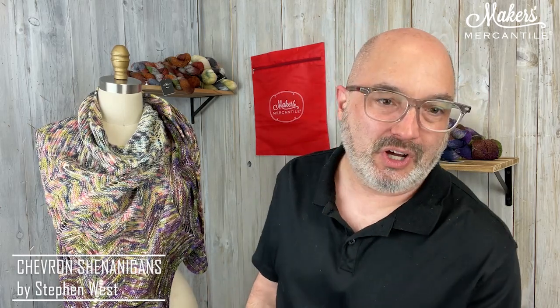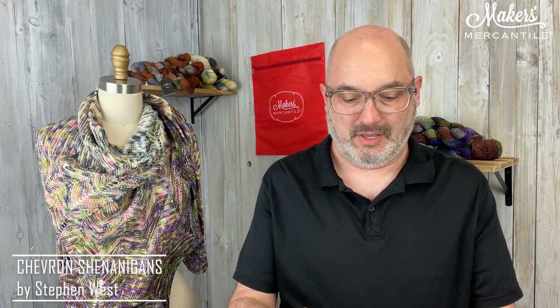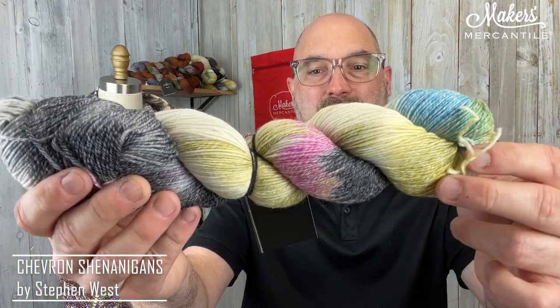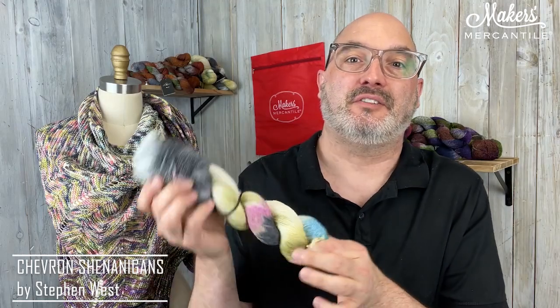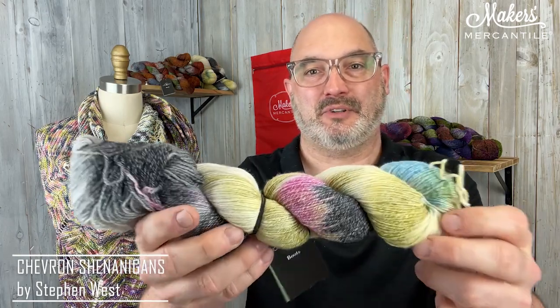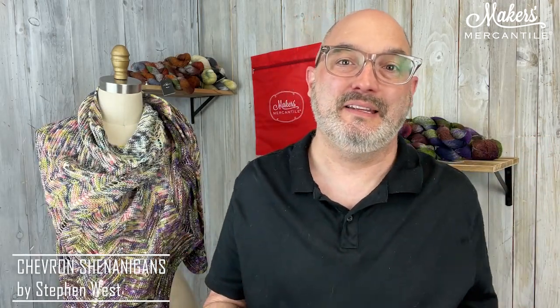The yarn is Boots, and we used four different colors. Boots is 44% superwash wool, 42% cotton, and the remaining 14% is nylon. It is a really great sock yarn, which makes it fantastic for things like shawls because it means it's durable and hard-wearing — you're going to get years of use out of it.